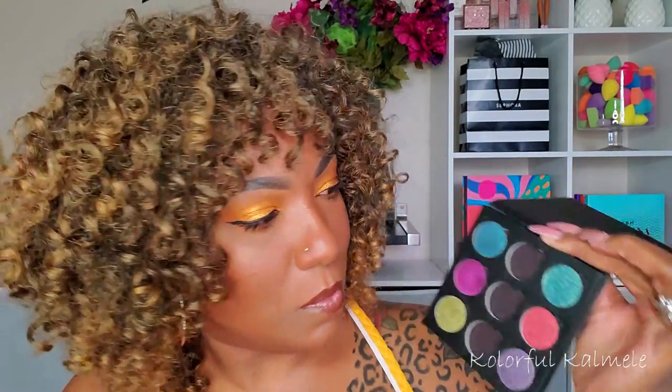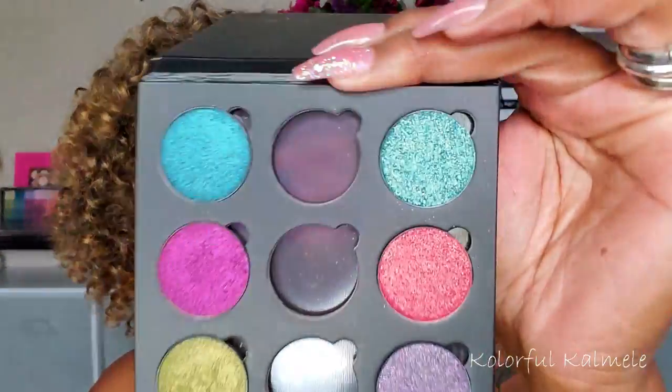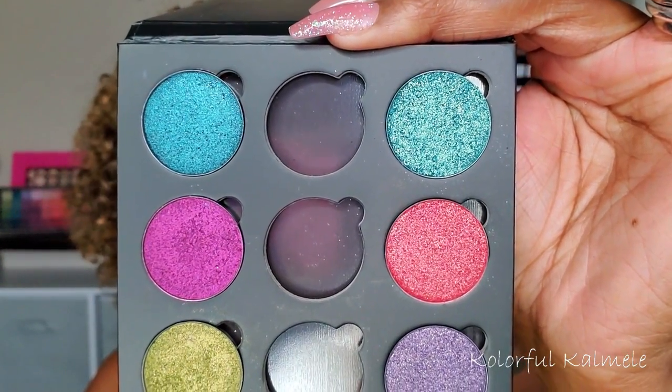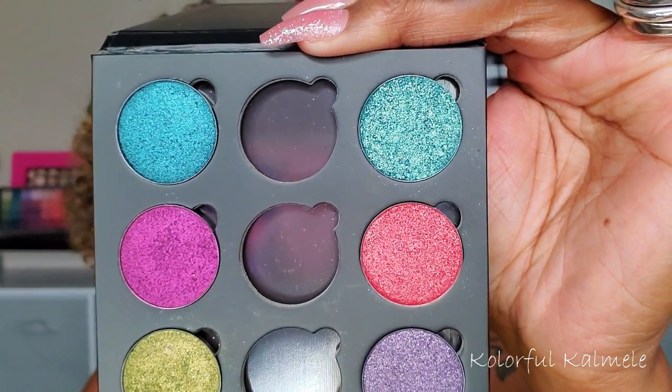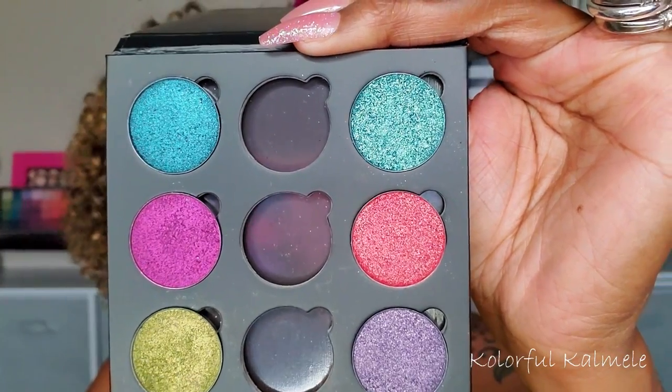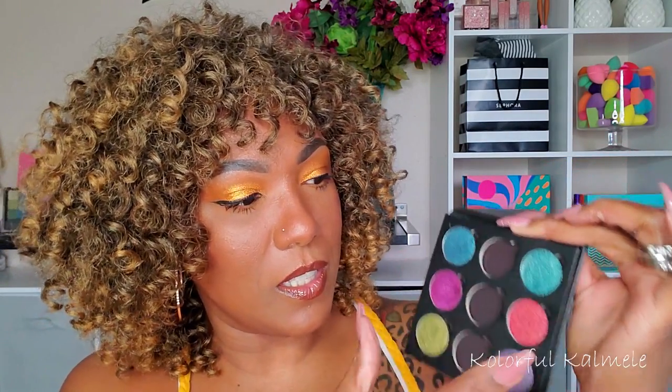I went ahead and stuck my new ones in the same palette as my previous set. Let's go ahead and swatch them. This first one here, the green one on top, is called Magnetism — it's an aqua green with an intense gold shimmering reflect.